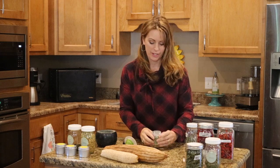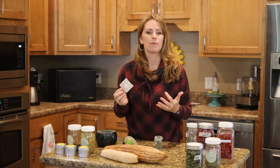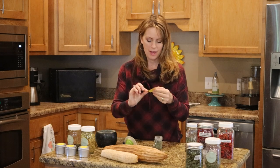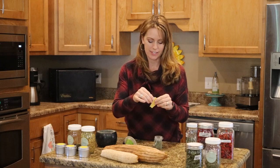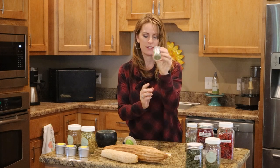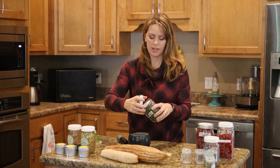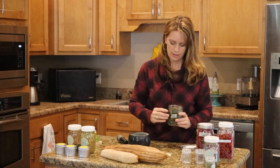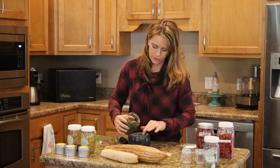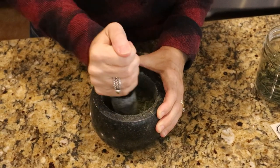This next step is really important: label it. You can do any kind of labels you want — get creative with it if you're the crafty type, or you can just buy some labels and hand write it. So we've got oregano there, and next we're going to do basil. Same process. The only difference with basil is that I usually like to get it a little bit more fine when I'm grinding it.